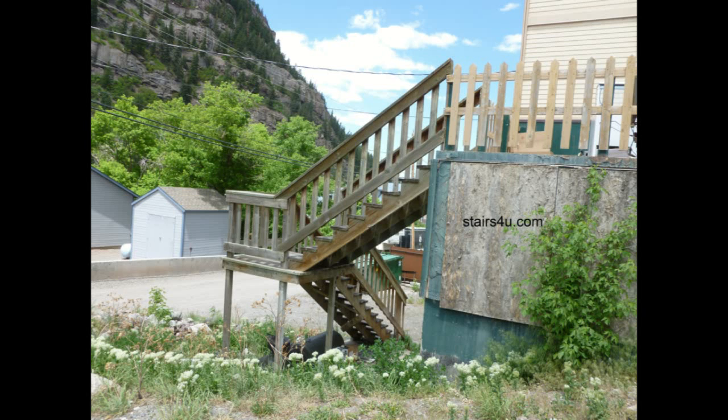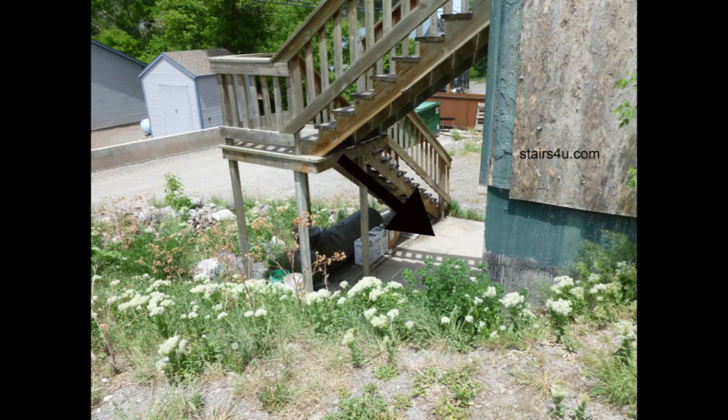Here's something you should consider when building a stairway: the correct size boards used to support the stair landing and even the hand railing. As you can see here, they just used a regular single 2x4 to support the landing. Now I'm not about to suggest something like this won't work — obviously it is currently holding up the stairway.